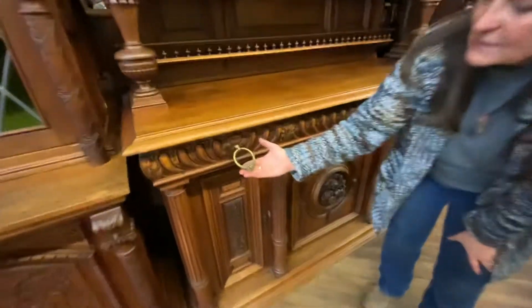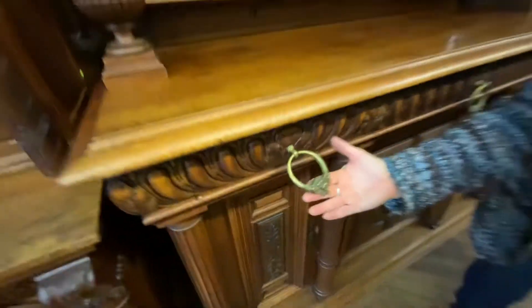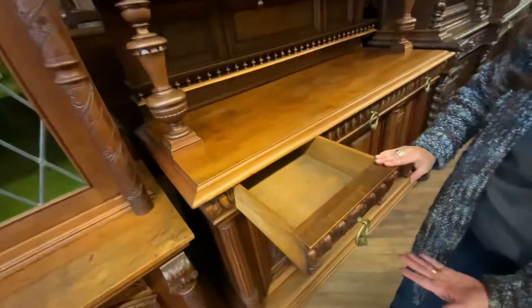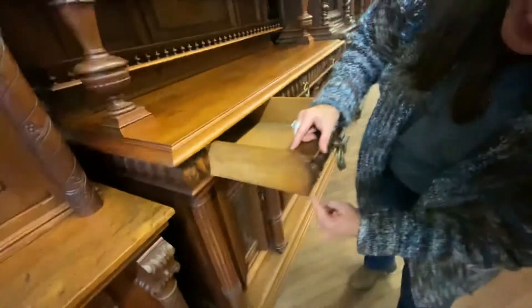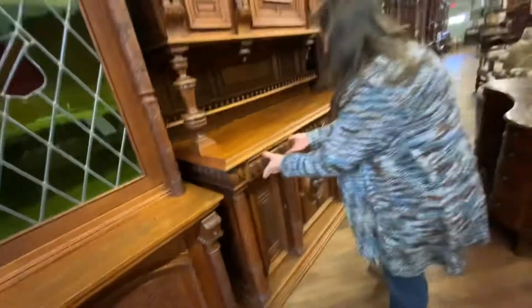The hardware on this piece is just exceptional. You can see it's a little lion face, and this drawer pull is very heavy. I'll go ahead and pull open the drawer so you can see — it's a nice, thick drawer face. And here on the side, you can see that there's dovetail joints, so it's very nicely crafted.